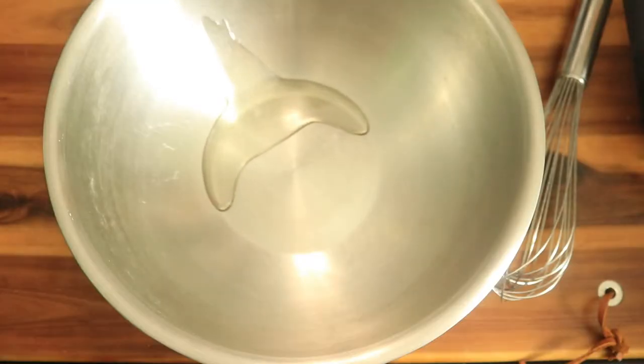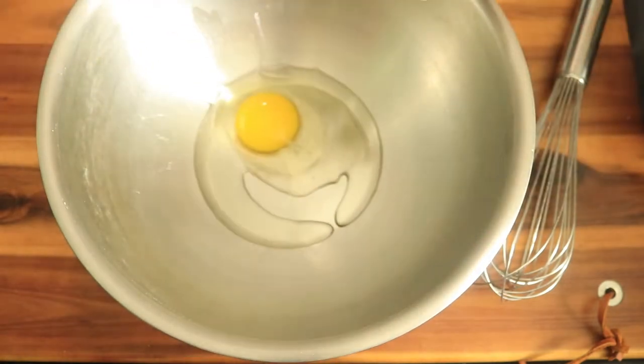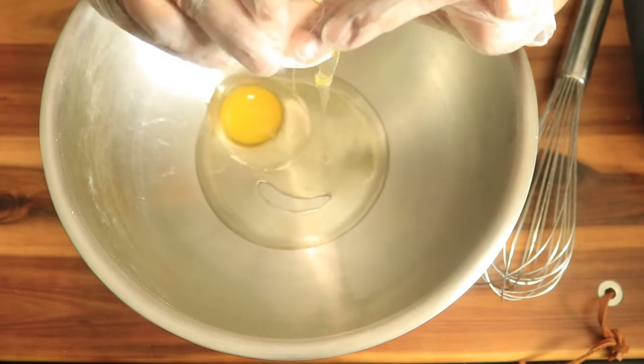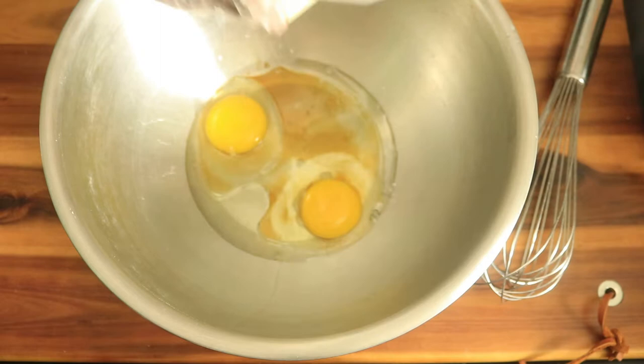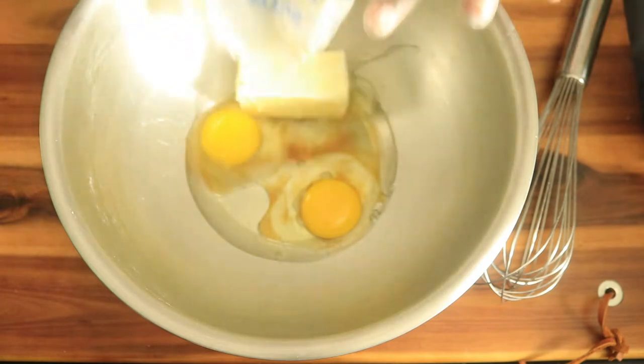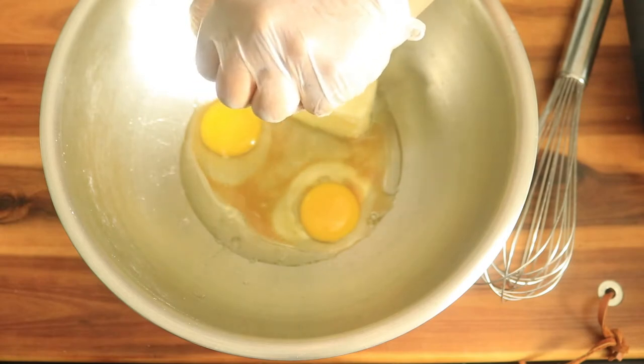Next, in a separate bowl, add in some vegetable oil. Crack open two eggs, then pour in some vanilla extract. Add some room temperature butter, squeeze in some lemon juice, and pour in your milk.